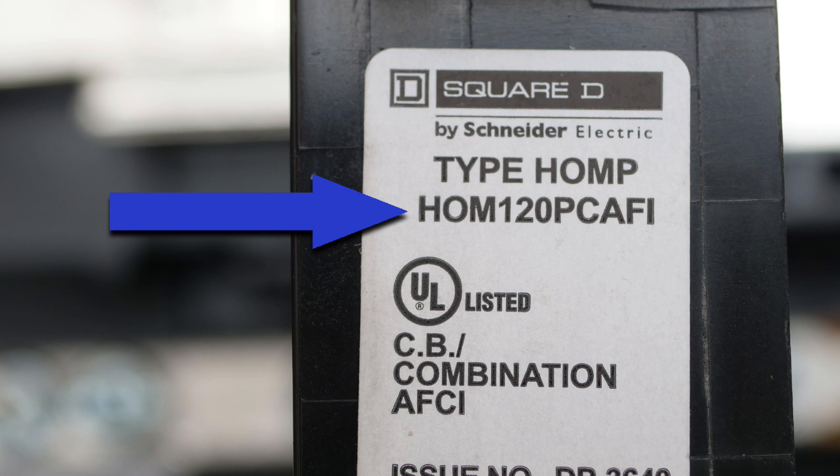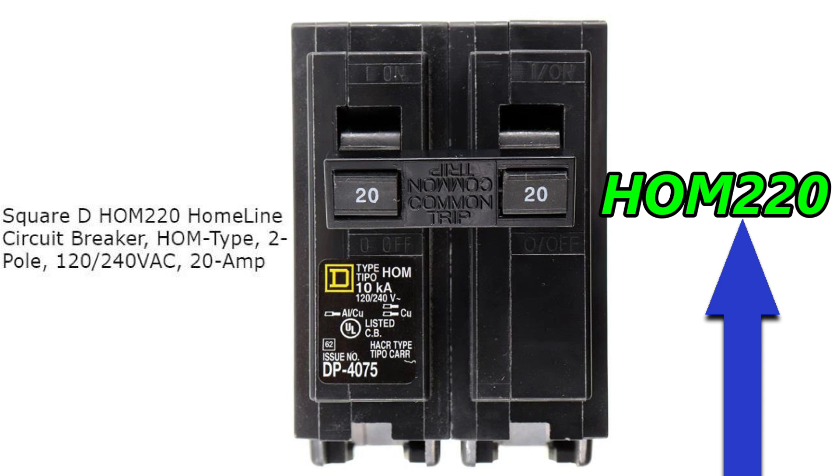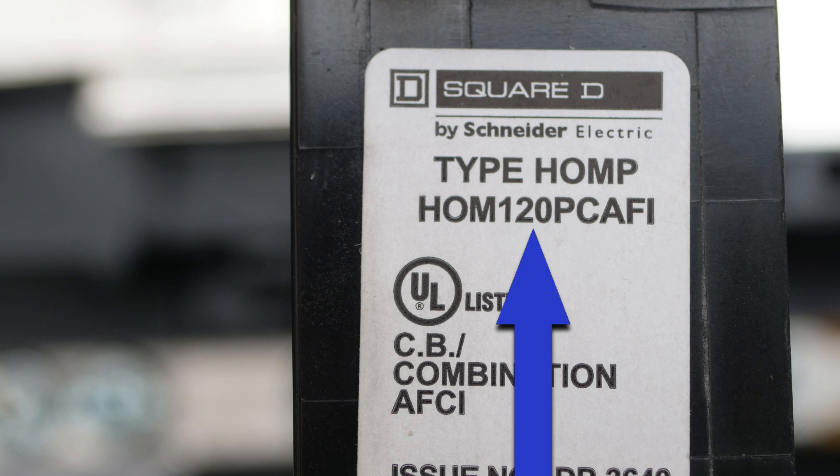Then on the next line we have HOM again, which once again stands for home line, and then the number one refers to the number of poles that the circuit breaker has. Poles are the number of completely separate circuits that can be simultaneously protected by a circuit breaker. This circuit breaker has one pole; this circuit breaker has two poles, so its model number is HOM2 and then 20 for 20 amps — so HOM220. This is a 20 amp breaker.